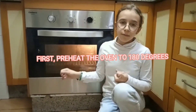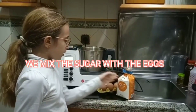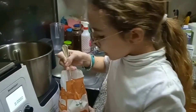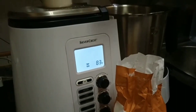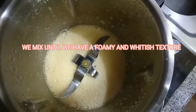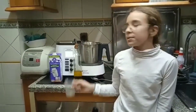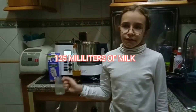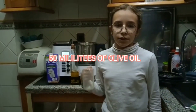The preparation. First, we reheat the oven to 180 degrees. We mix the sugar with the eggs. We add 19 grams of sugar. We're going to mix 125 ml of milk and 50 ml of olive oil.